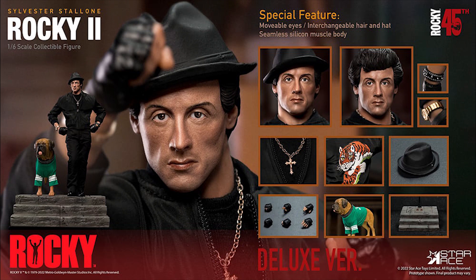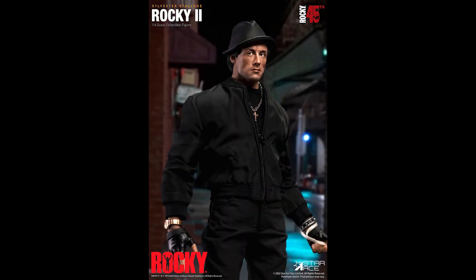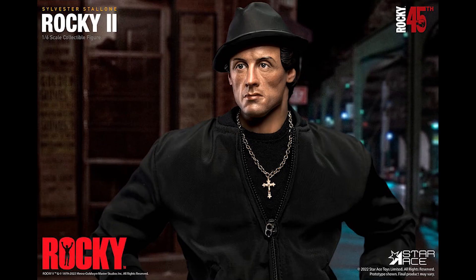It's from Star Ace, and I know throughout the years their track record hasn't been stellar, especially with The Boys. They announced Starlight, which I haven't covered yet, and their two The Boys products — Homelander and Butcher — which apparently got butchered. But this one I'm going to judge as a prototype, because that's what we do.